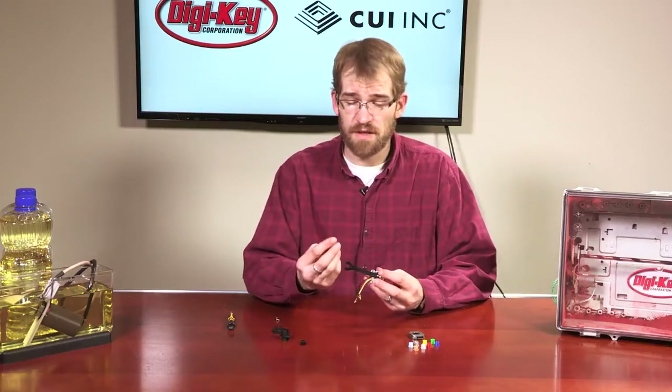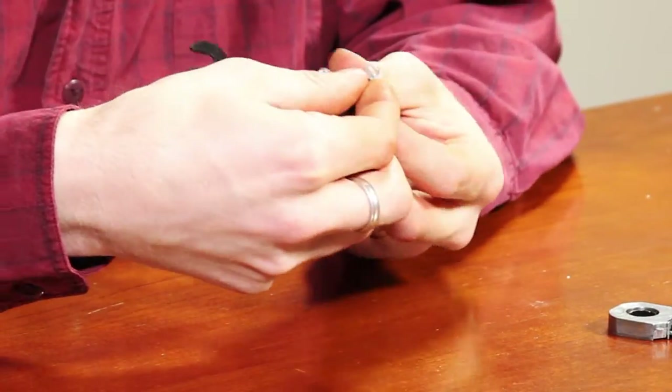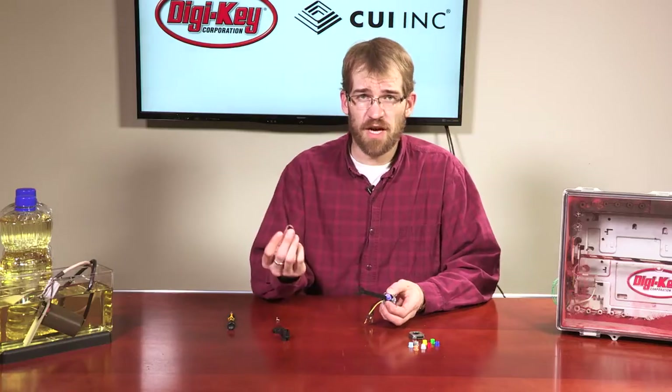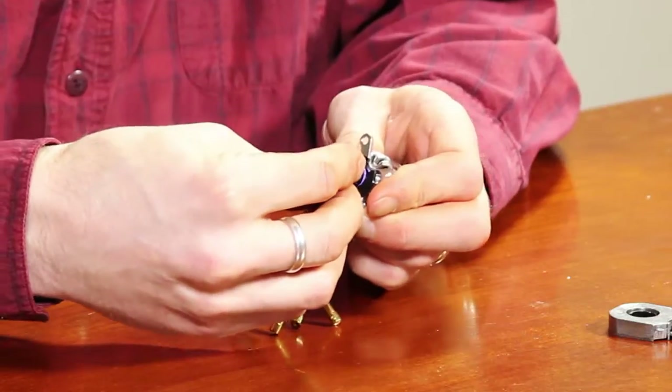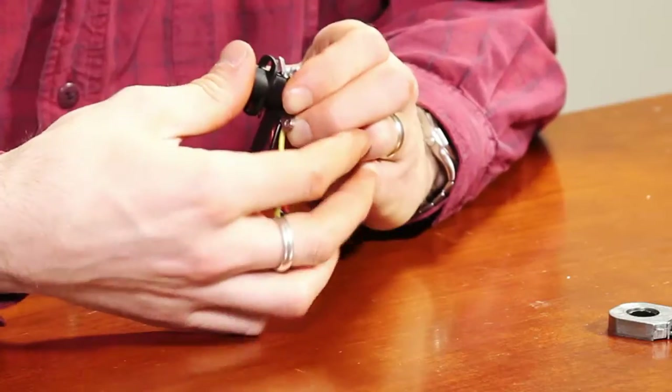Select the proper sleeve to fit the shaft size and press it down tight against the wrench. Take the shaft adapter and press it on over the sleeve. Use the centering tool to press it down tight.